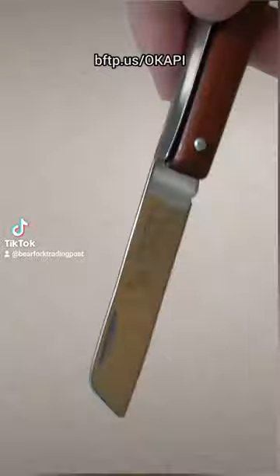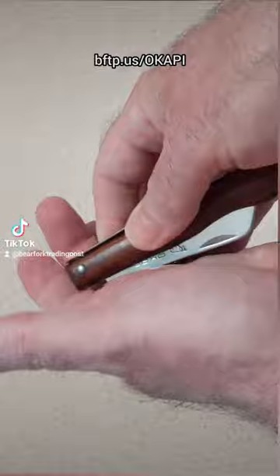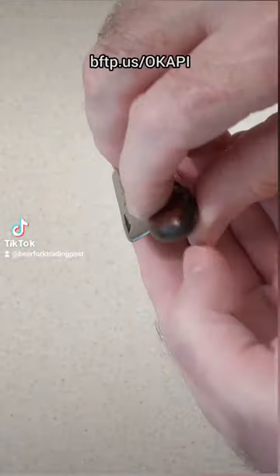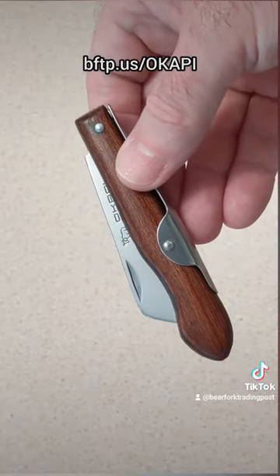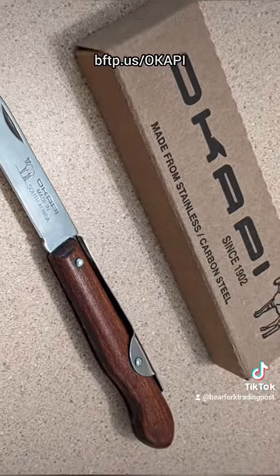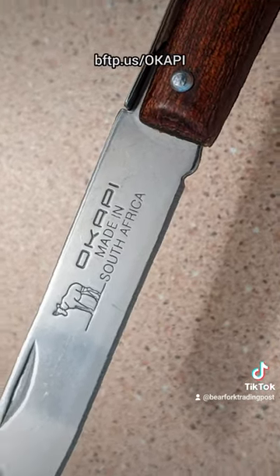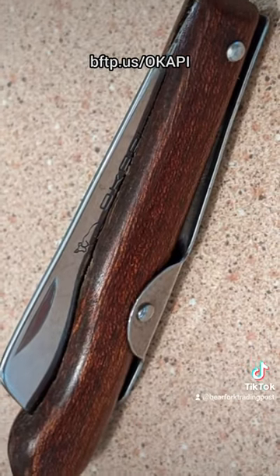As the Industrial Revolution changed the way that goods were made, the traditional designs of the blacksmiths were copied. Okapi Knives, which is a registered trademark, manufactured knives in Solingen, Germany in the 1800s. In 1983 the manufacturing was moved to South Africa, where the knives are still made to the same specifications and standards of quality under German management. Okapi Knives are quality reproductions of the knives carried by explorers, settlers, soldiers, and mountain men when America was young.